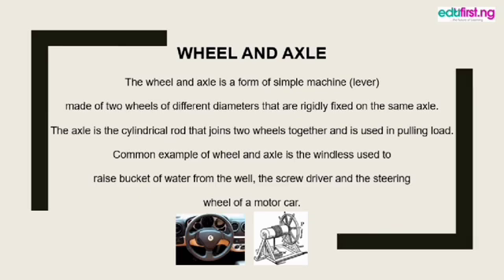Good examples of the wheel and axle include the one used in raising buckets of water from the well — very common in parts of Nigeria for drawing water from long wells. Another good example is the screwdriver and the car steering wheel. The screwdriver is a good example because on one part you have the handle, and on the other part is the joint that connects the handle and the screw, with the tip used to drive screws into whatever you want to fix.